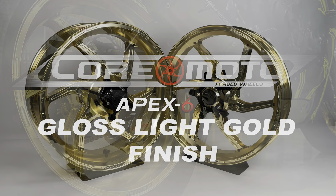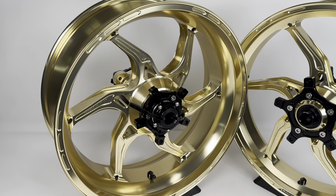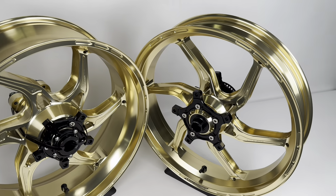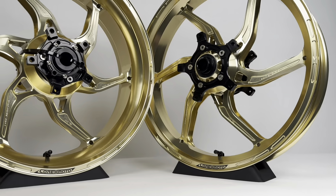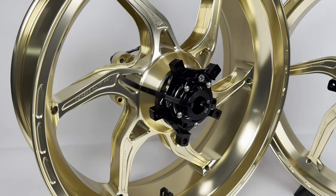CoreMoto high-performance forged wheels are made in the USA, available for most popular sport bikes. Shown is our Apex 6 design in anodized light gold. CoreMoto wheels come with all components installed and are ready to mount to your bike. No modification is required.